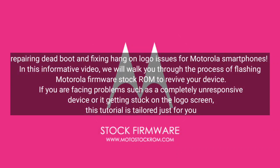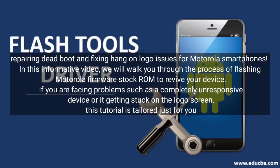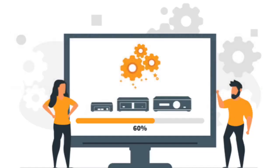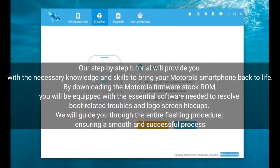Repairing dead boot and fixing hang-on logo issues for Motorola smartphones. In this informative video, we will walk you through the process of flashing Motorola Firmware Stock ROM to revive your device. If you are facing problems such as a completely unresponsive device or it getting stuck on the logo screen, this tutorial is tailored just for you.